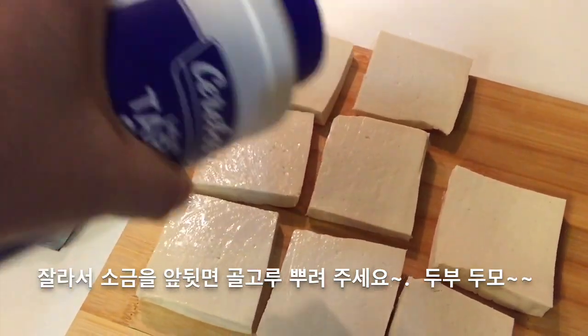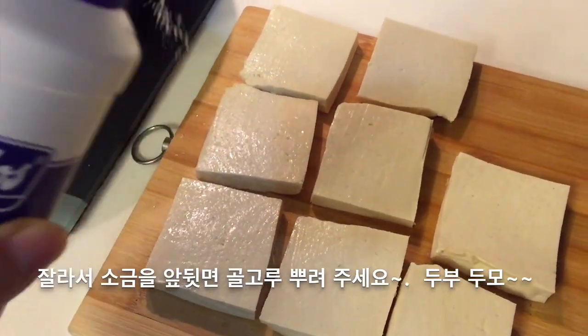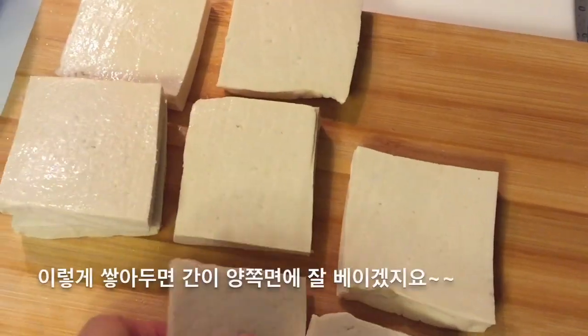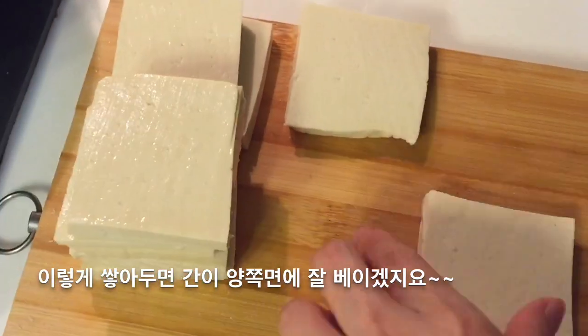Cut the tofu and put some salt on both sides of the tofu. Stack up the tofu and put it aside for a while.